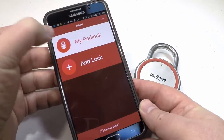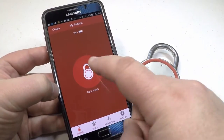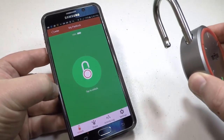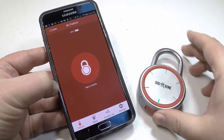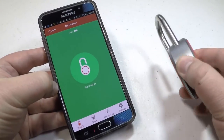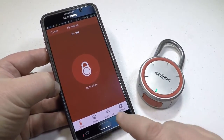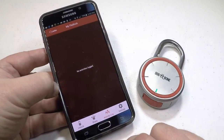It's also weatherproof — rain, snow, shine — you're going to be good in the weather with this in protection. It's keyless, there are no more keys. The problem I always have with a padlock is I'll lock something and then be like, where's the key for that? And I can't find it. So the great thing about this is you can always find the key.